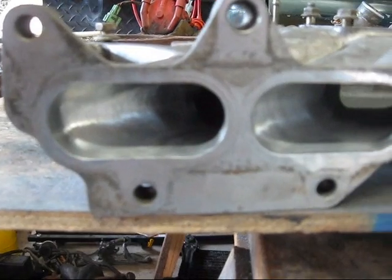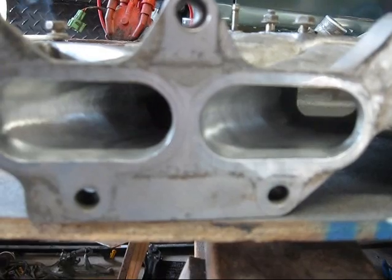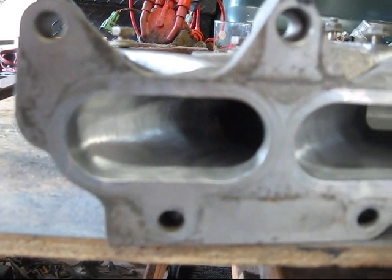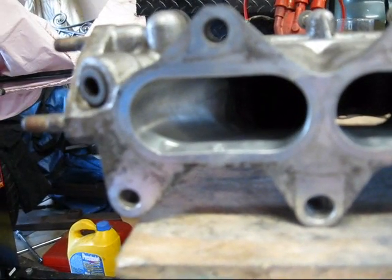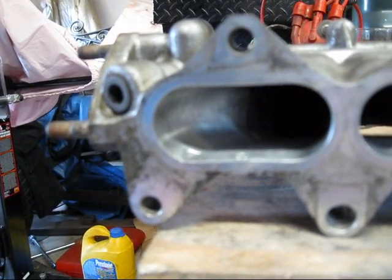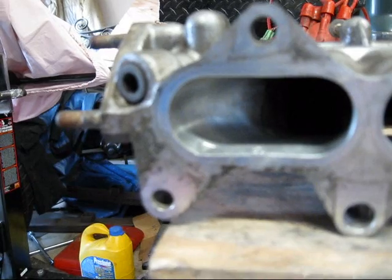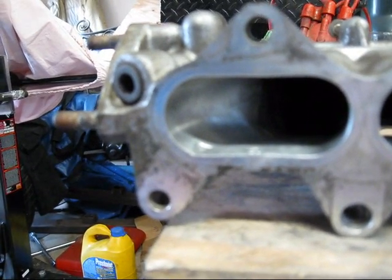Now that I've finished with my 220 grit wheel, I'm going to move on to a 220 grit brush. They're the same grit, but the brush leaves a much smoother finish to continue polishing on. Now that I've finished with our 220 grit brush, I'm going to go ahead and move on to our final stage. With our 320 grit brush, it will give us a nice polished finish that will perform well at high RPMs.